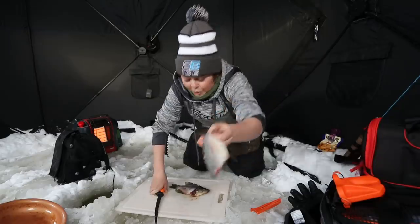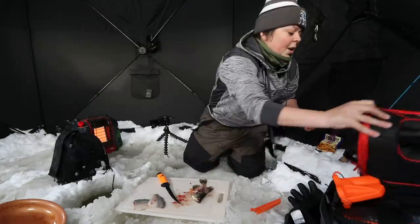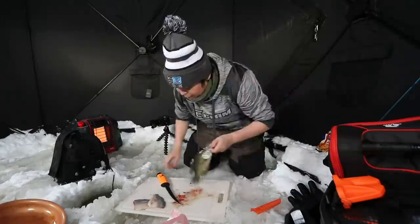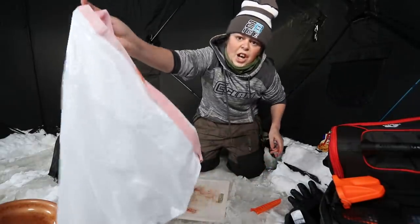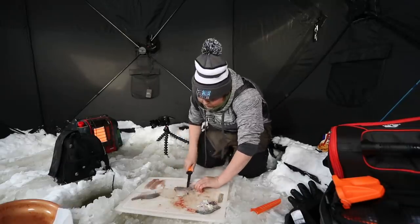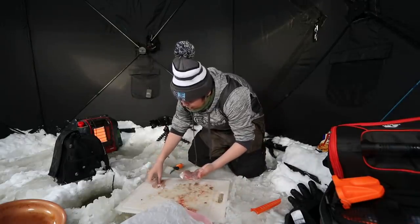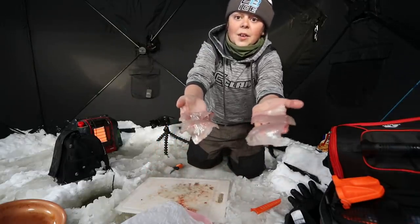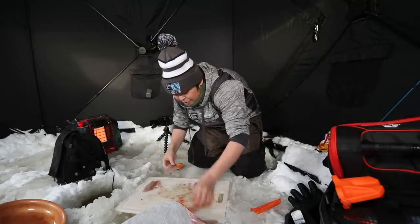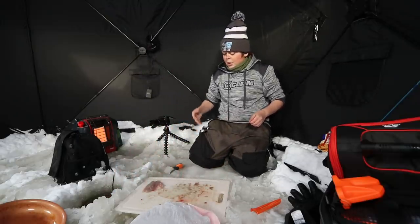That is a nice little fillet — these are going to be perfect little crappie chips. I did bring a bag for the carcasses; you don't want to be leaving carcasses on the ice. Crappie number two is done. Now we just have to skin these and we'll be eating in no time. These two crappies are all filleted — perfect little tater chips — but they're pretty small pieces and I'm definitely pretty hungry.